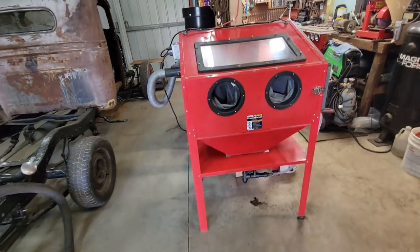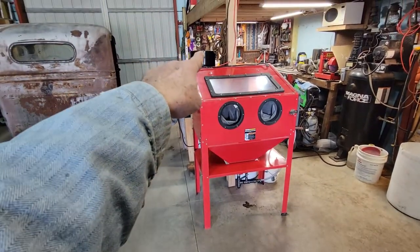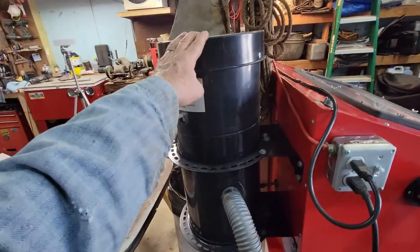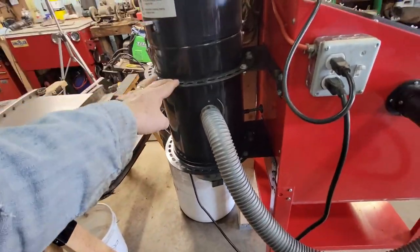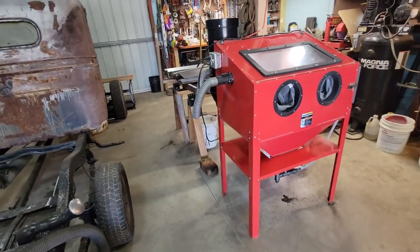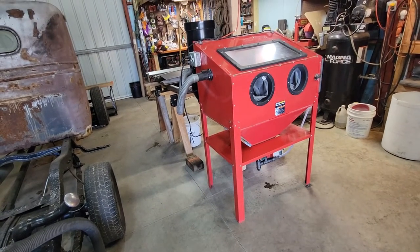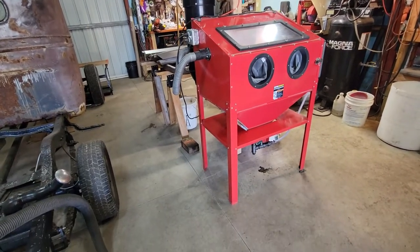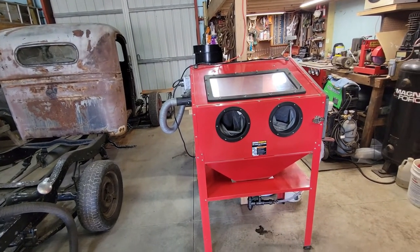I sat down and figured up everything that I've got in it right now, and I bought it used. Now granted, that Eastwood dust collector — brand new — is about two hundred sixty-five bucks I think. So take that for what it's worth. It is used but it does work really well. But everything that I got in it, I've got close to about three hundred sixty bucks in purchasing it used and doing all my work to it and stuff. Yeah, I'll never get it back, but we try.